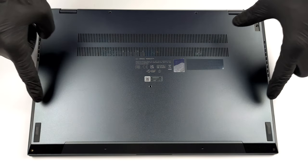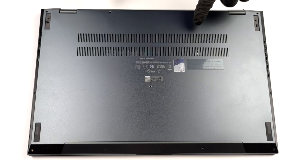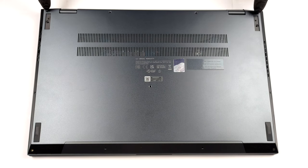Hello, this is Laptop Media, and today we will show you how to open the ASUS ZenBook Pro 15 and what's inside of it.